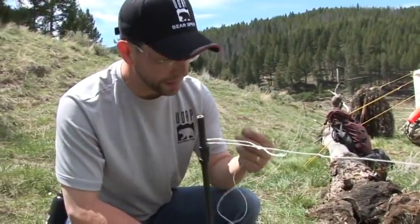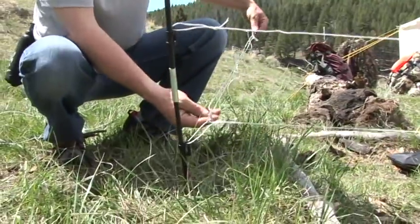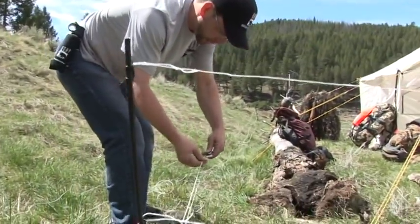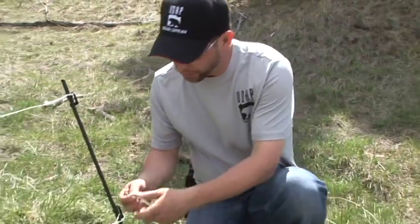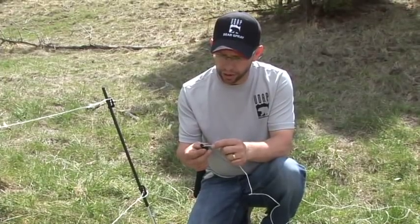Now we're going to attach our gate hook from the bottom wire to the loop that we tied earlier. To remove the slack, just slide the line tightener down the line. Now we're on our middle wire and we'll install the line tightener and gate hook on this one.